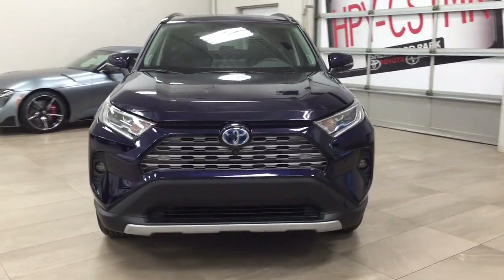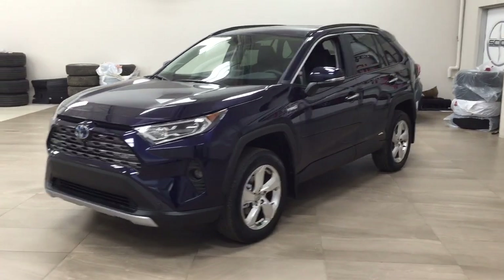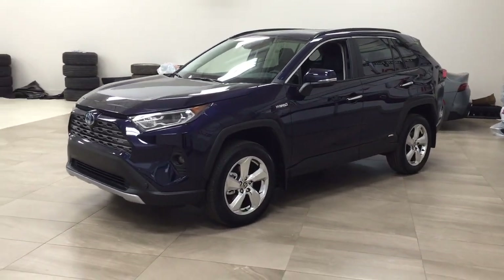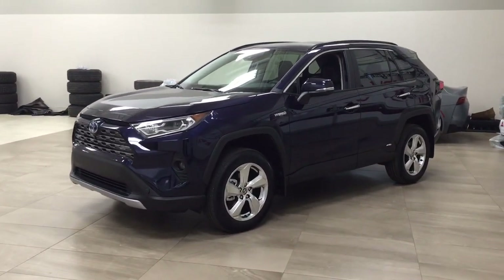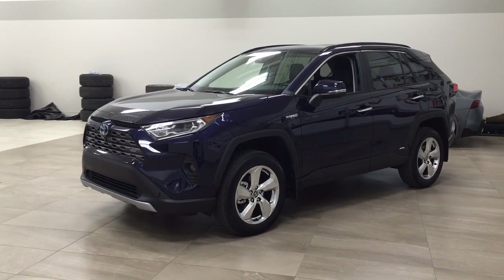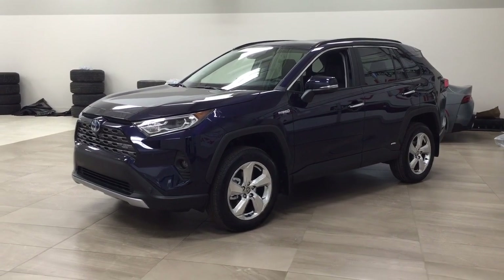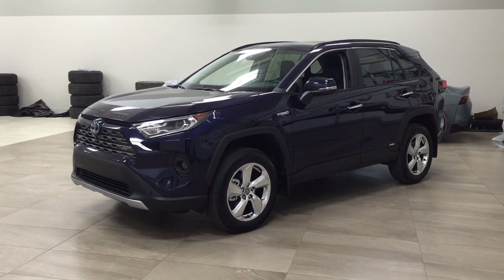Thank you so much for watching this video today. If you have any questions, please visit us at 31 Audubon Road in Sherwood Park, Alberta, Canada. Our phone number is 780-410-2455, or visit our website at sbtoyota.com. If you have any comments or additional questions, please leave them in the comment section below. Have a great day and I hope to see you next time.